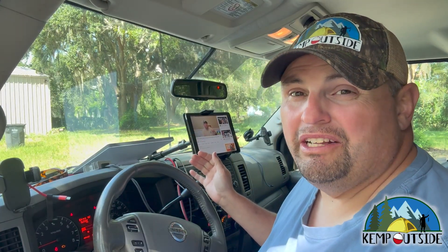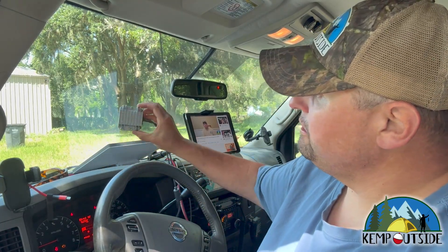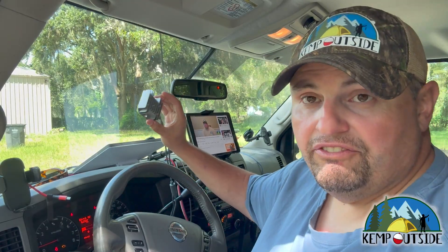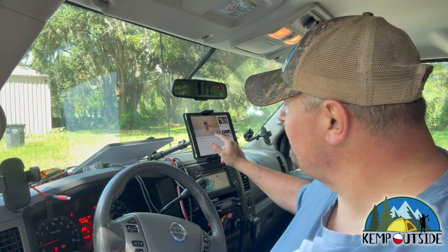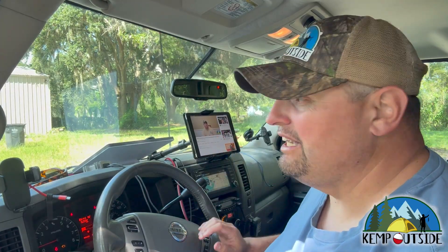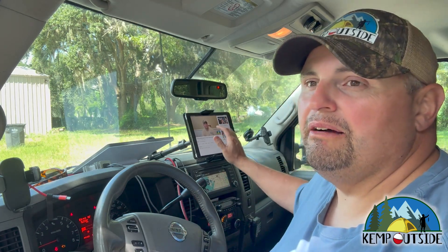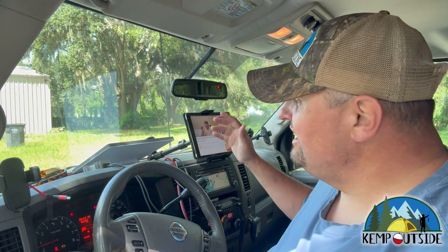I've got my Starlink Mini on the dashboard of the van right now — I've got a somewhat obstructed view of the sky. I don't really have many spots on my property to get away from trees, so this is the best I can do. We are plugged into the little DC-to-DC converter provided by partsforstar.com. Over here I'm running my new YouTube channel, Comms by Kemp Outside — all about radio communications, satellite, internet, mesh-tastic, all kinds of stuff, focused on comms and tech gadgets for the outdoors. It's working, guys — I've got internet in the van running a Starlink Mini on the windshield!